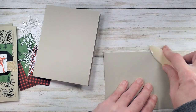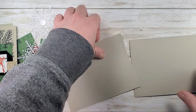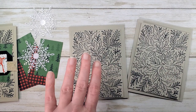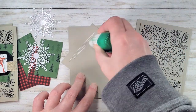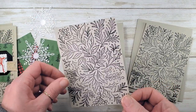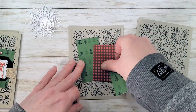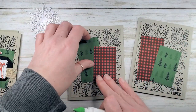Our card bases for this design are Sahara Sand — eight and a half by five and a half, scored at four and a quarter. We're going to glue the three and three-quarters by five-inch pieces using liquid glue. While gluing the stamped background, we're also going to do our designer series paper. We want one tall, one short, one tall, one short — we're going to glue them down toggled.